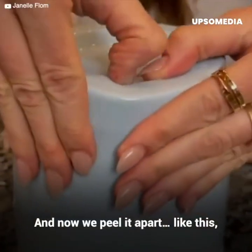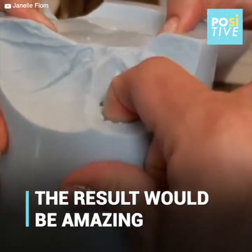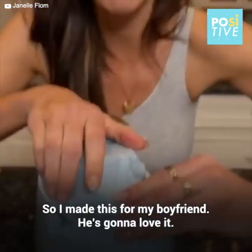Okay, now we peel it apart like this. You just pull this mold. Oh my gosh! So I made this for my boyfriend. He's going to love it.